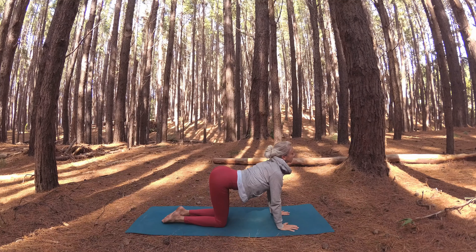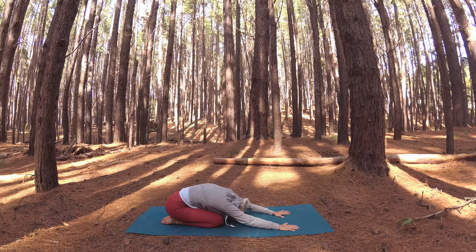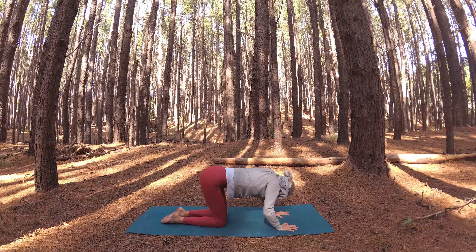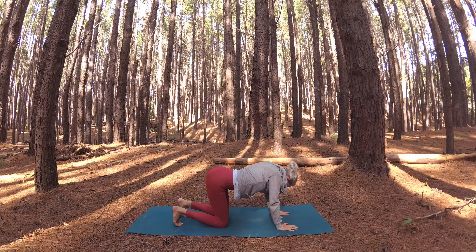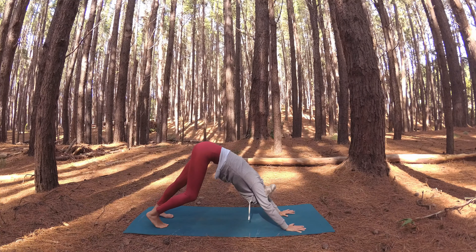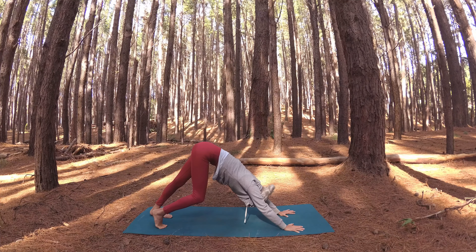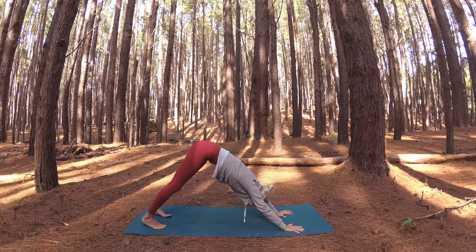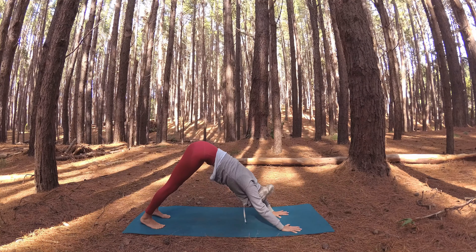Gently release your hands and take your left hand to the mat beside you, reaching the opposite arm up and over, coming into a side body stretch. Spiral your chest to the sky and lift your gaze, keeping both sit bones connected to your heels. Then rise up switching sides — right hand to the mat beside you and the opposite arm reaches up and over. Make sure that left sit bone stays grounded as you reach your fingertips to the opposite side. Come back to center.